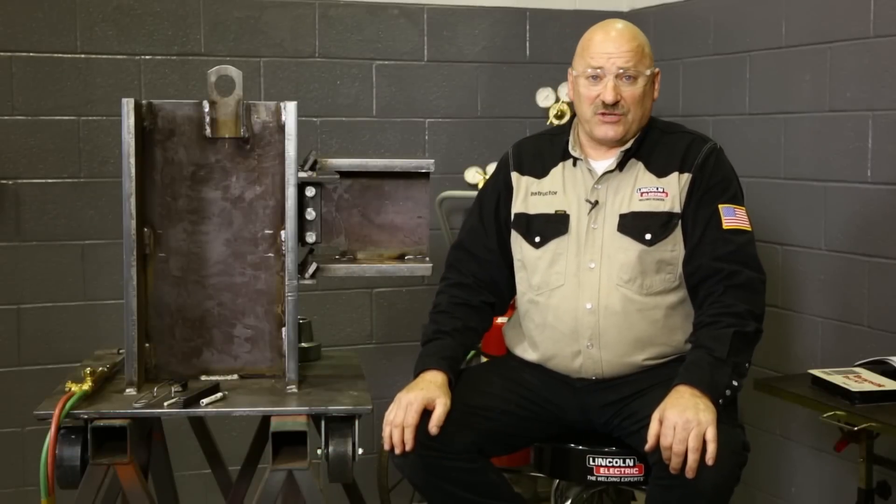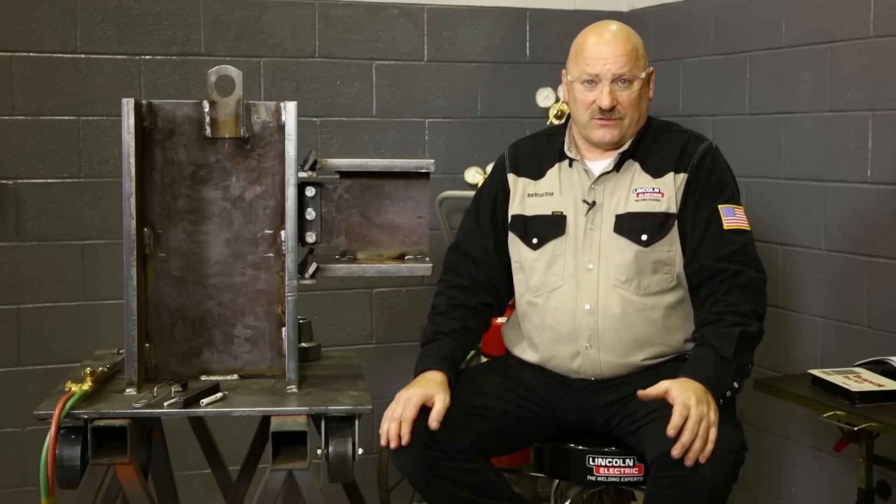Hi, I'm Carl Hose from the Lincoln Electric Welding School and I'd like to welcome you to another Master Class workshop for Arc Magazine. Today we're going to be talking about pre-heat prior to welding, especially when we're working on steel.